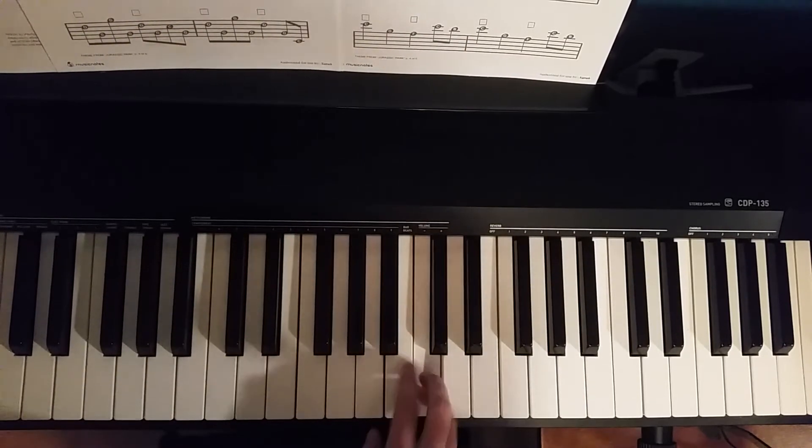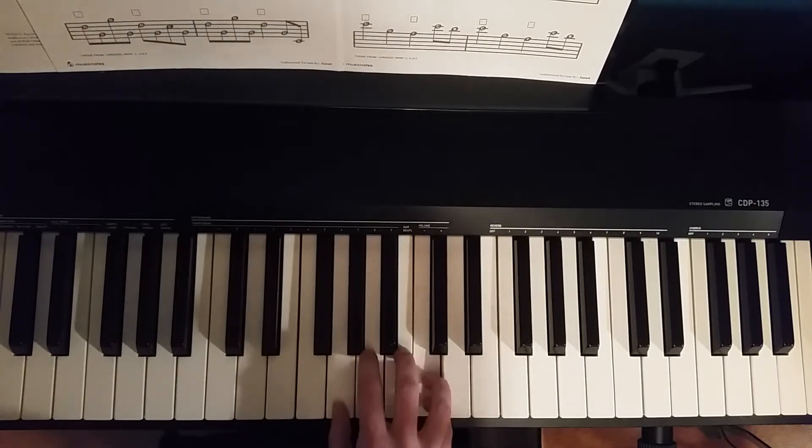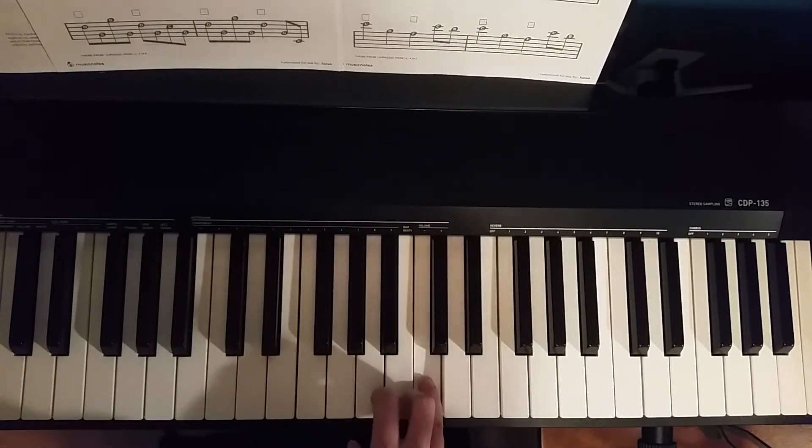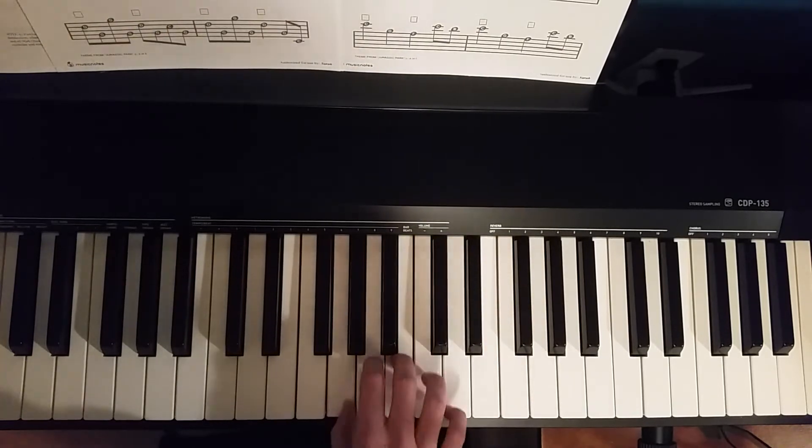Alrighty, so we're starting with fourth finger on treble C.